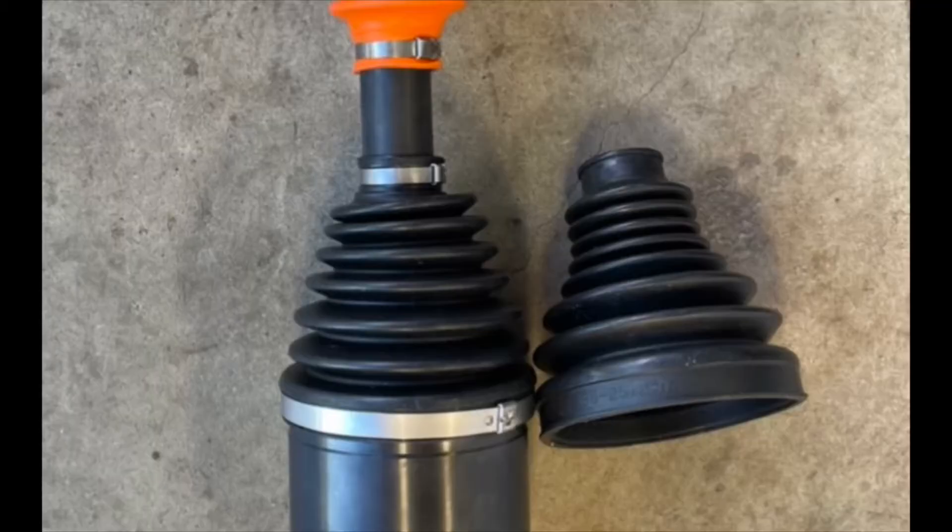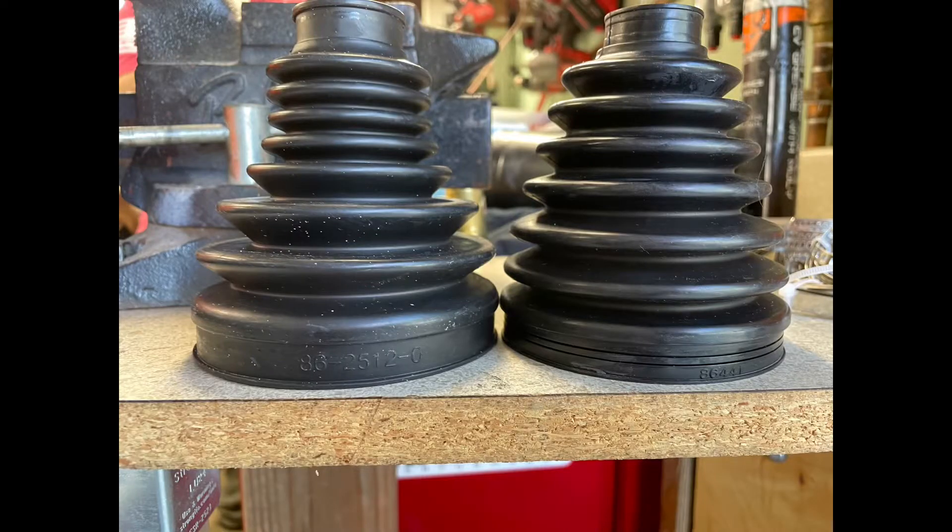The vehicle that got tested on apparently had an aftermarket diff drop, so if you have the diff drop you should be good. If you don't - if you're a normal human being - they're going to hit anyway. RCV has a correct boot and it is shaped differently. I'll show you a picture of that.